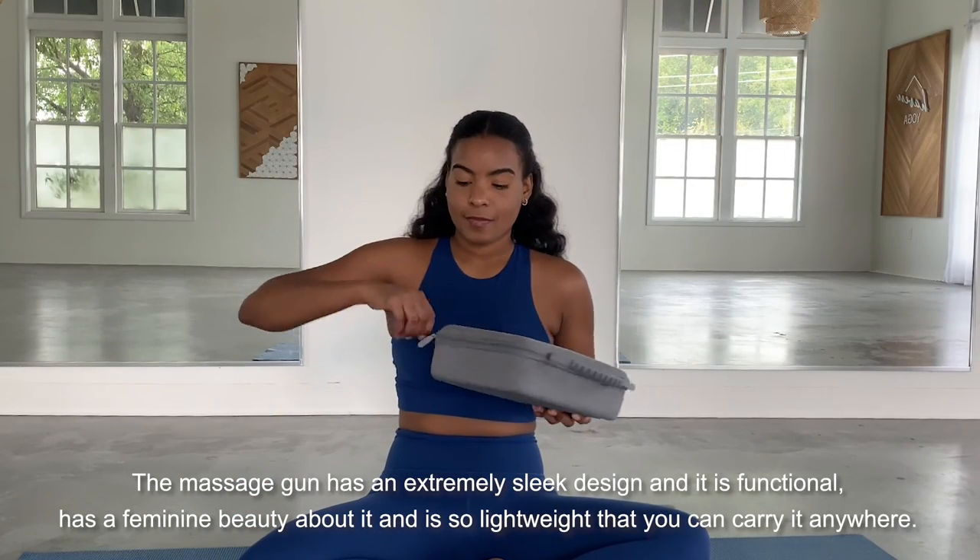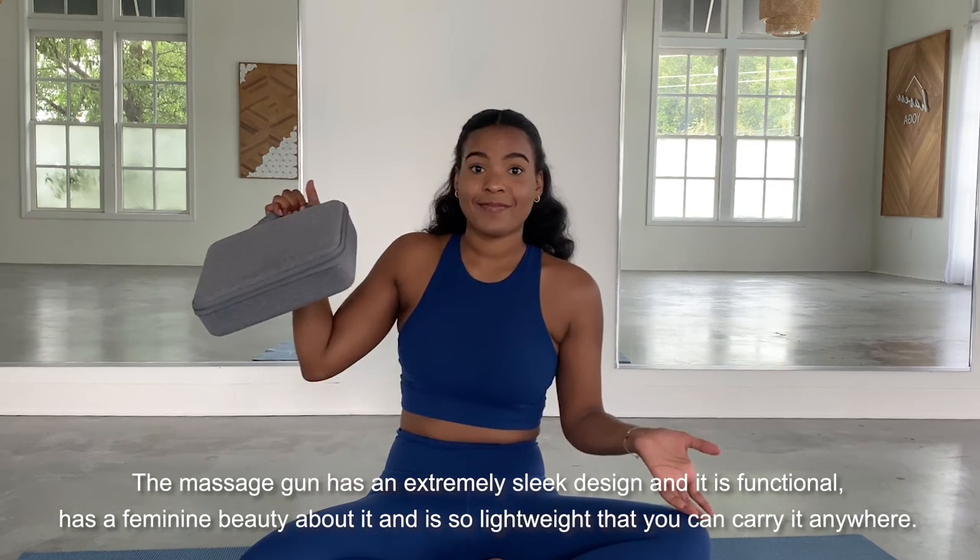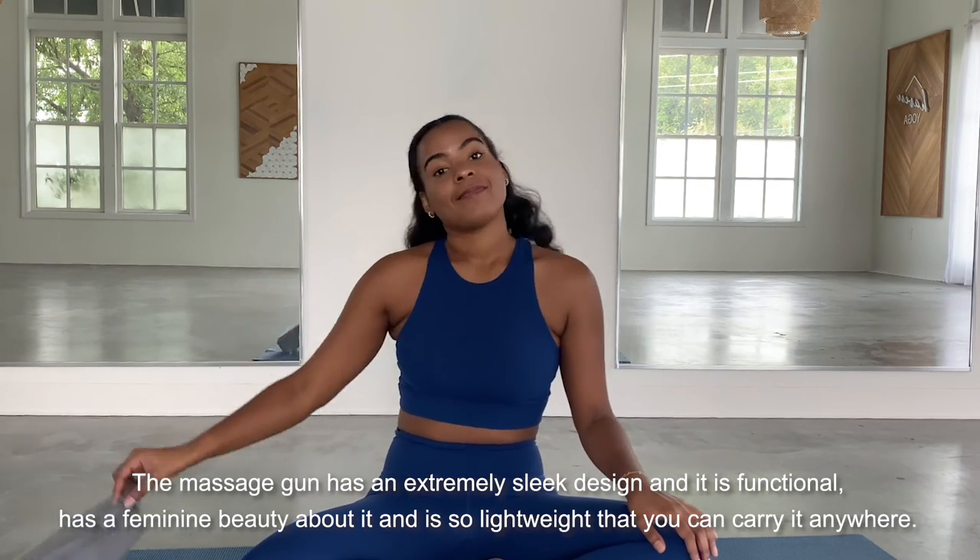The massage gun has an extremely sleek design that is functional, has a feminine beauty about it, and it is so lightweight you can carry it anywhere.